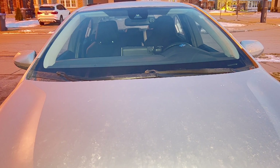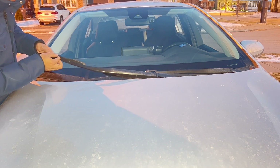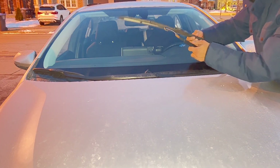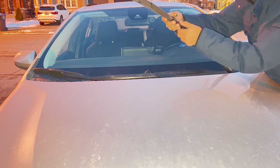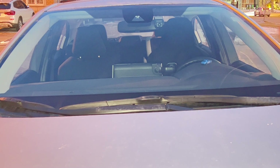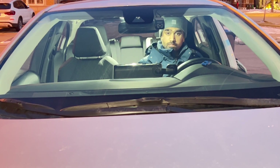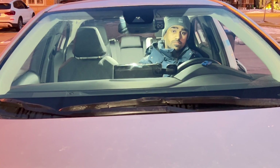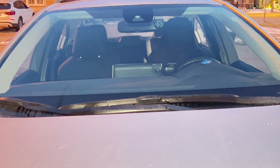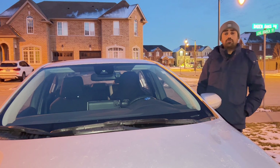Wipers are ready to be installed again. Let's do a quick test on how neatly it cleans the glass. It's working perfectly fine. This is how you can replace rubber inserts only in wiper blades in a Toyota Corolla Alley. Hope this video helps you out — thanks for watching, have a nice day!